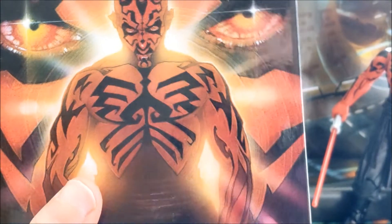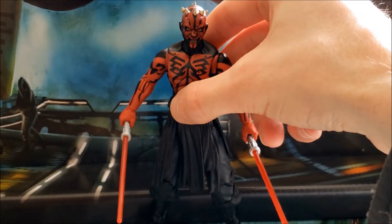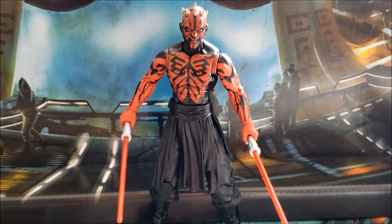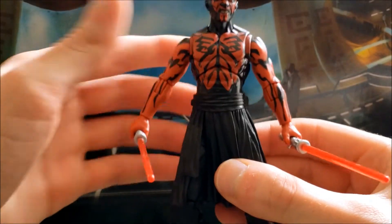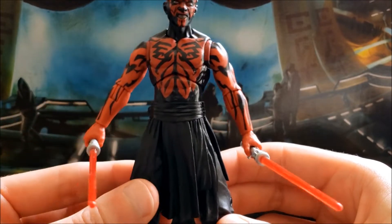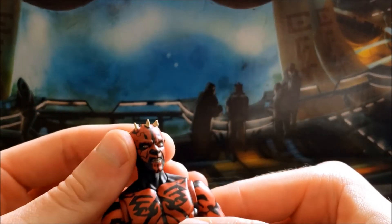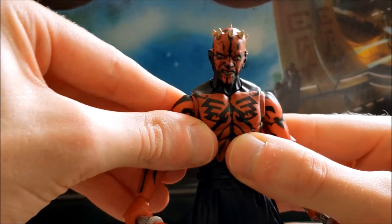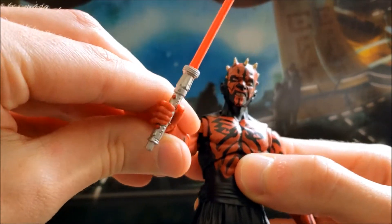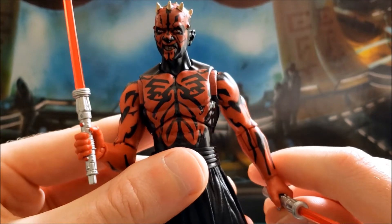I haven't read the source material this Maul is based on yet, though I do plan to. I have read Darth Maul: Shadowhunter and the Phantom Menace book, both of which I really enjoyed. As for the figure itself, anything from the waist up uses new parts, while the waist down is borrowed from the original Darth Maul that came out back in 2013.